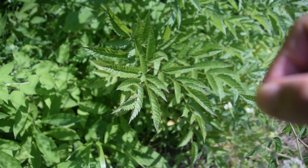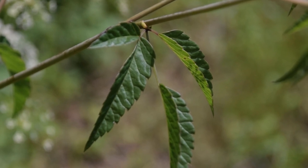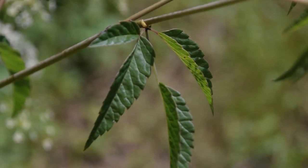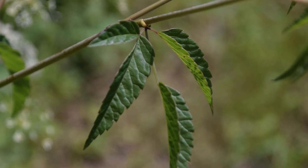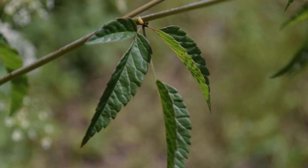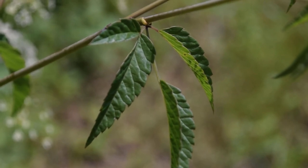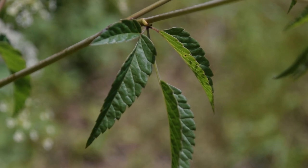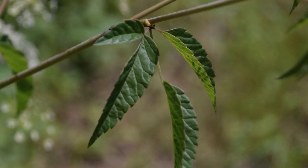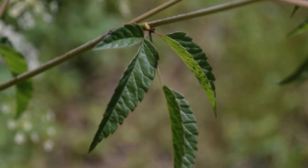Right here we can see some more of the leaves of our water hemlock plant, and you can see this compound structure that they have. The higher up we go along the plant, we're going to notice that these compound leaves get smaller and smaller. We're going to see about three leaflets towards the top of the plant — about two to four inches from the top — and we can also see more of those toothed margins and those veins a lot more clearly here in this picture.